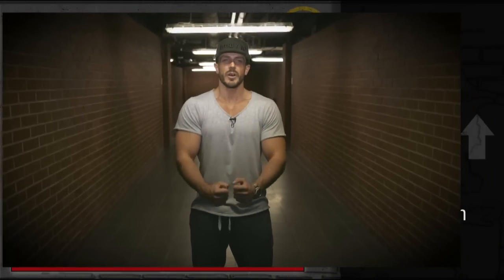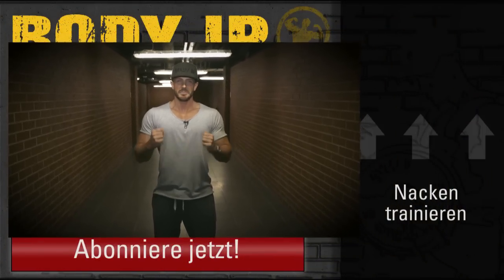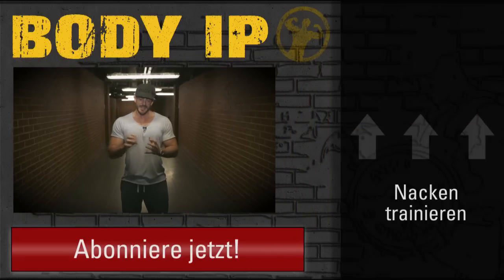Ansonsten natürlich beim Rückenworkout, bei den Ruderübungen ist der Nacken genug drin. Ich baue ihn jetzt auf, ich gebe nochmal Vollgas, ich will in Topform kommen. Deswegen ist bei mir jetzt der Nacken ein bisschen isolierter. Ihr werdet die Fortschritte sehen, ich werde es euch zeigen. Und ja, Freunde, probiert es aus, abonniert den Channel, schaut bei Facebook und Instagram vorbei. Und wenn ihr wissen wollt, wie ihr den kombiniert, mit wie vielen Wiederholungen, dann macht ihr beim Trainingsernährungssystem mit. Da habt ihr wirklich euren Plan und seht, wie ihr trainieren sollt.